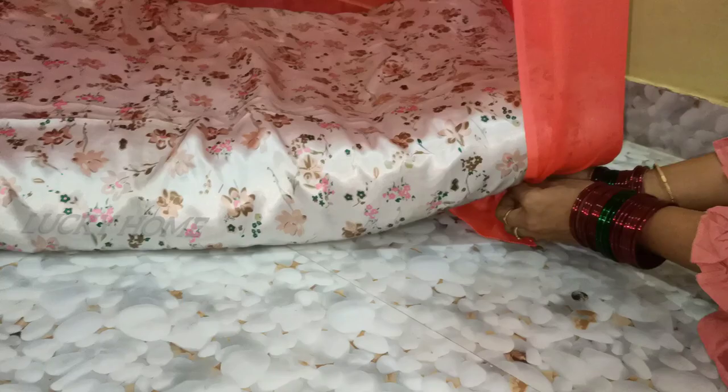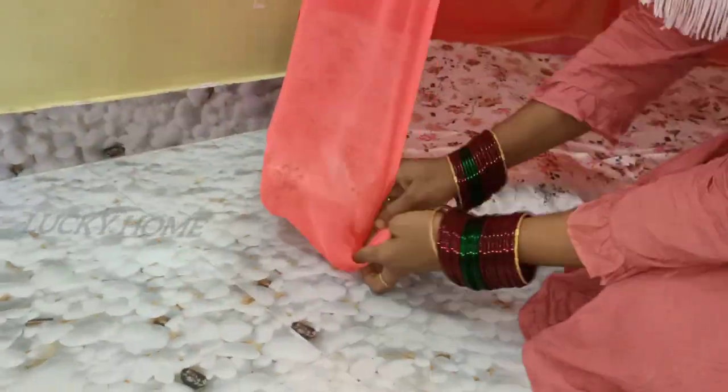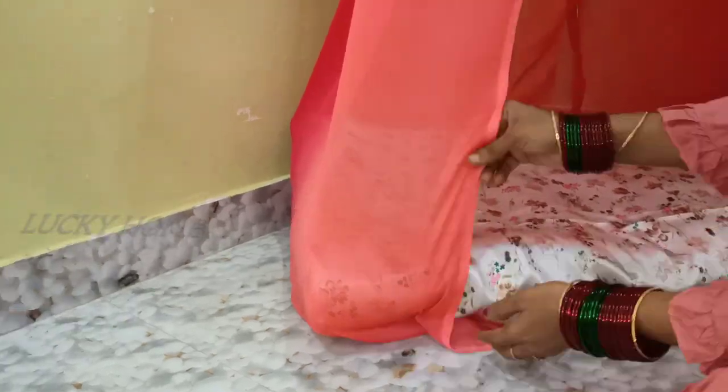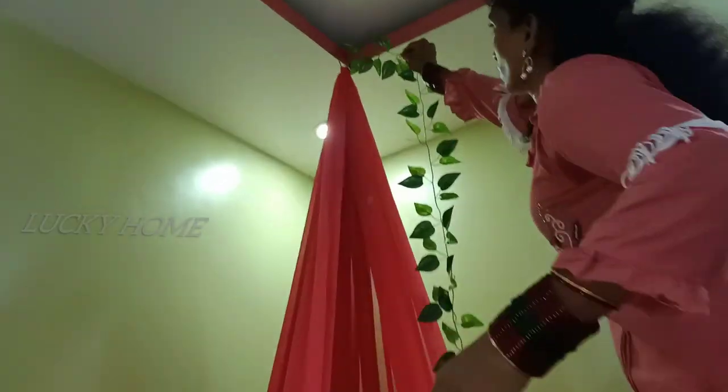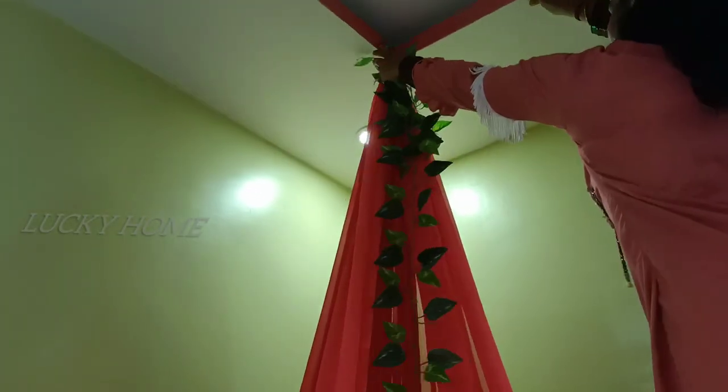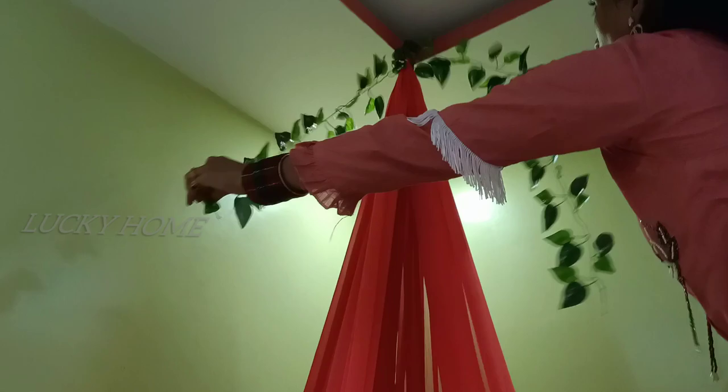I'm going to cover the v-line. I will cover the v-line with a little bit. Then I will cover the v-line.